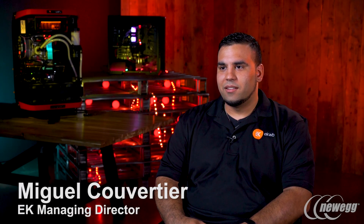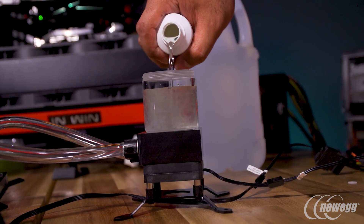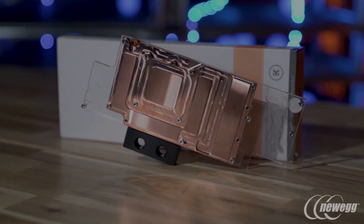For the longest time we've been premium water cooling components and there's kind of been a double-edged sword to that. Obviously it looks great, everyone wants it, but there is a price premium on it. So what Fluid Gaming is, is kind of an approach that we use with our copper lineup but making it more affordable.